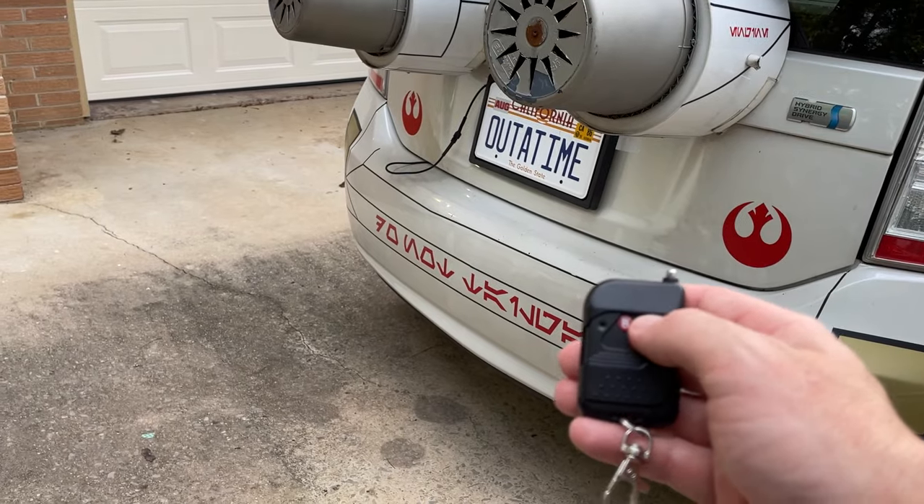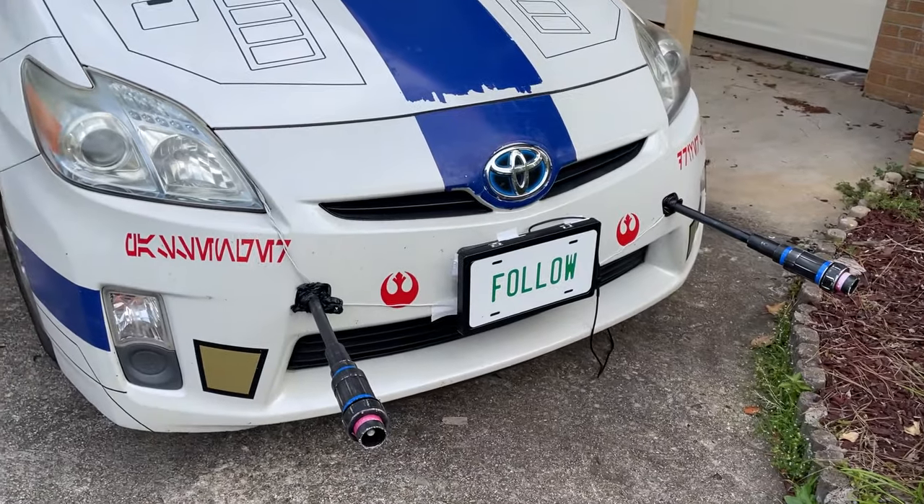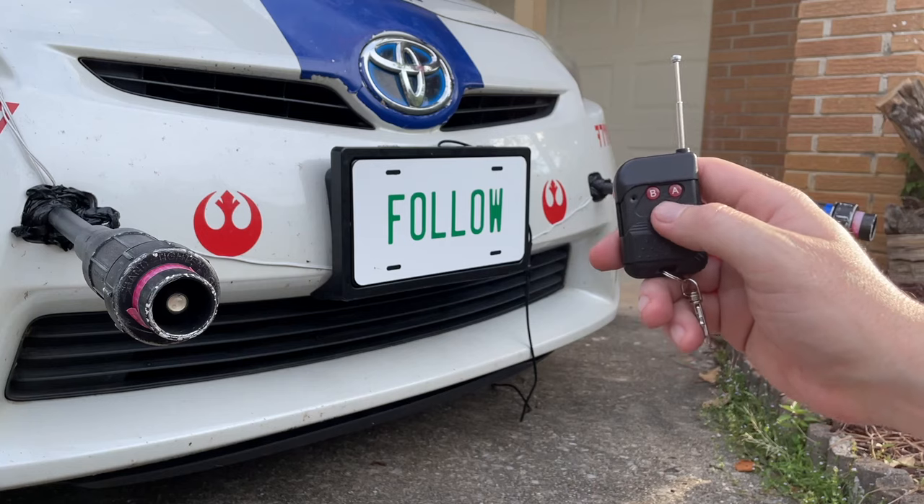Overall, I like the idea of the license plate flipper, but it has a lot of issues with mounting onto the vehicle as well as mounting plates onto the flipper. Let me know what you think — would you buy one of these? Let me know in the comments, and now enjoy the bloopers.